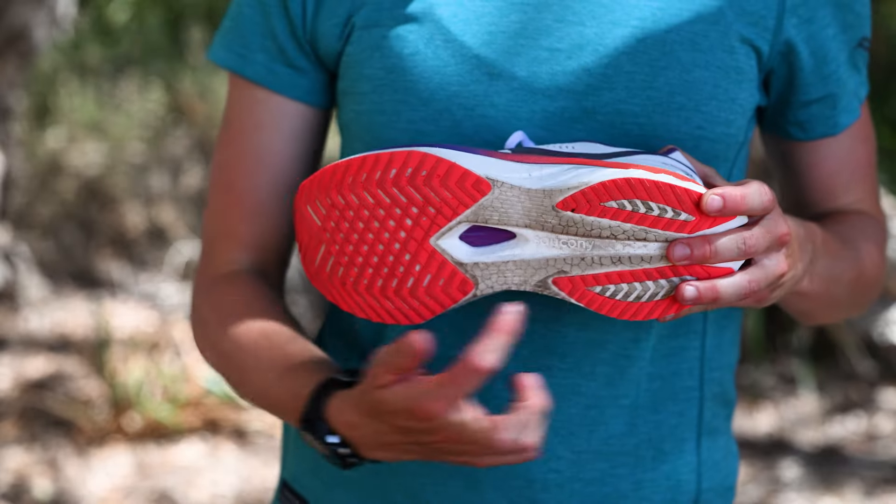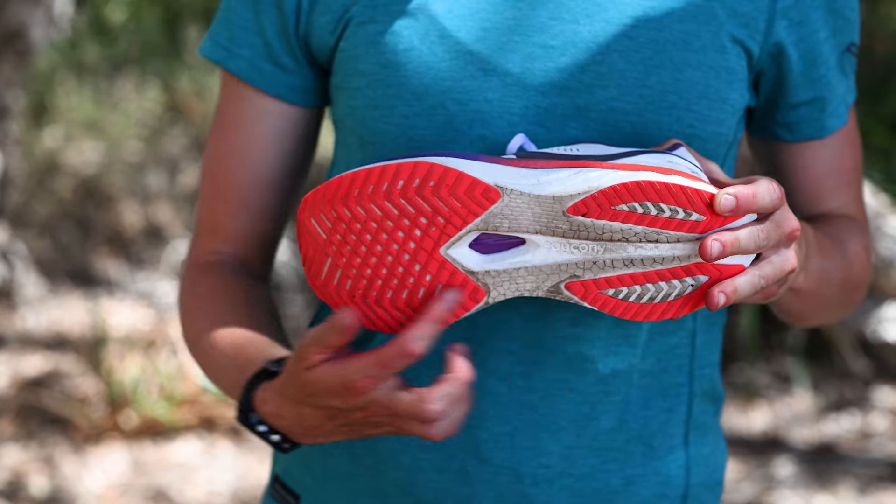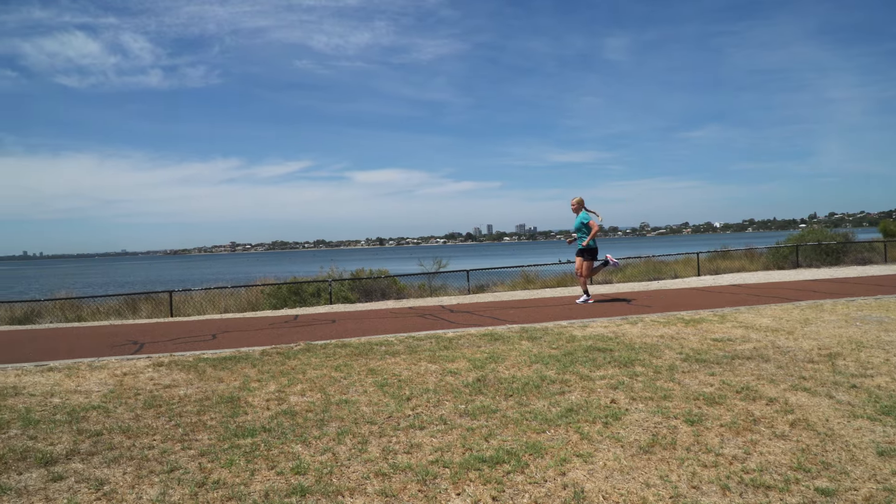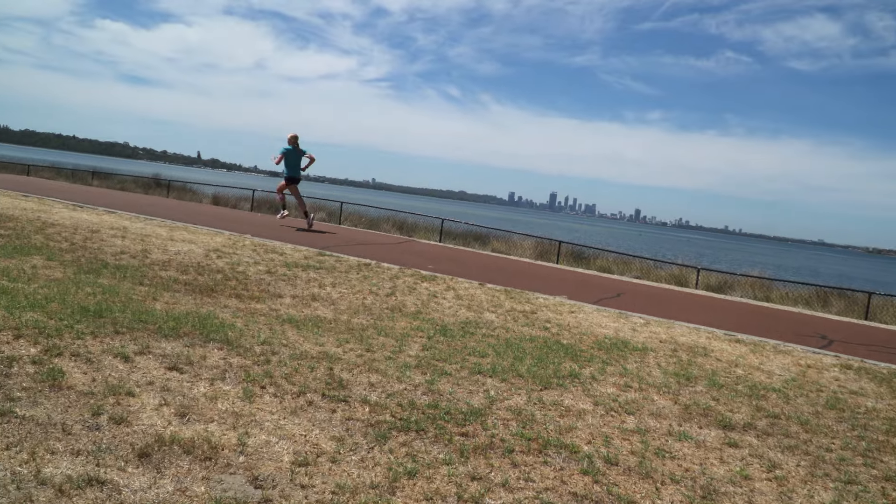Moving on to the bottom of the shoe, we have a redesigned outsole with a lattice-designed rubber. I found this to be very durable and it offered great traction. I think this new update will be a bit more durable than the previous models.